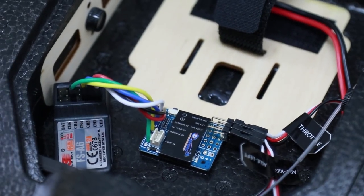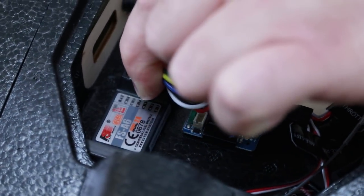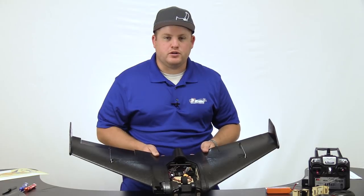If you've purchased the RTF version of the Recruit, the receiver is already wired up. However, you will need to use the included Velcro to seat it. Now that we've secured your receiver, let's make sure the control surfaces are going in the correct direction.